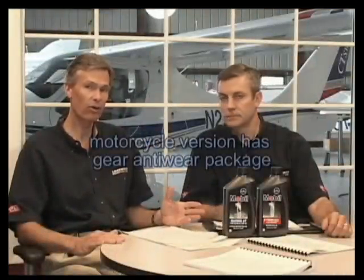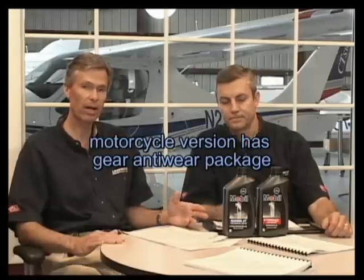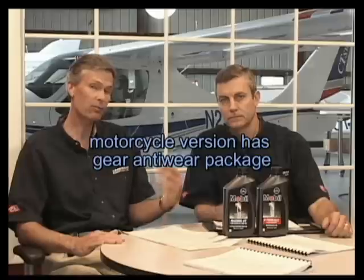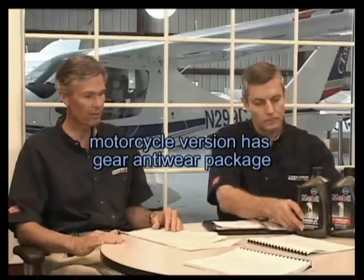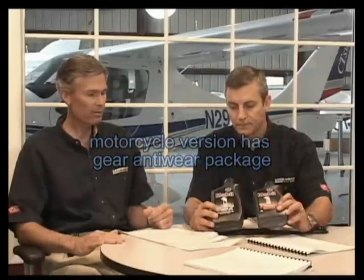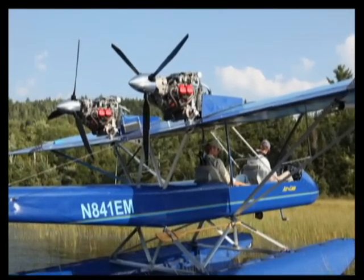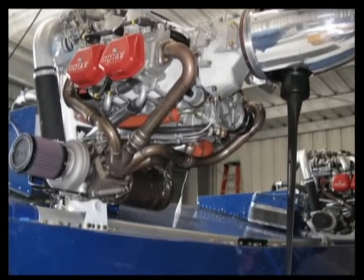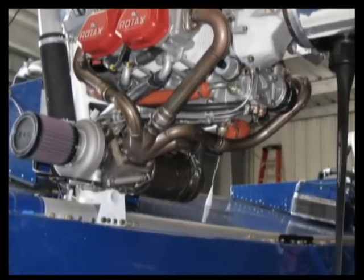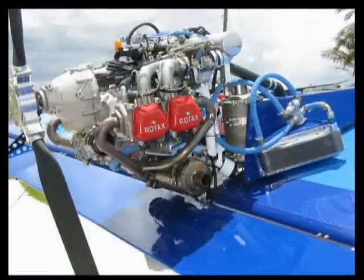Rotax has long recommended motorcycle oils because motorcycles typically lubricate their gearboxes with engine oil, and that's what we do in the 9 Series engine. The motorcycle version gives us an advantage there. Mobil 1 is really a good oil for the 914 turbo, particularly if you're not going to let the turbo cool down as you should. If you don't let it cool down, you can get coking on the turbine bearings, which will eventually cause the bearings to fail. Mobil 1 is less prone to that because of its extreme capability with high temperatures.